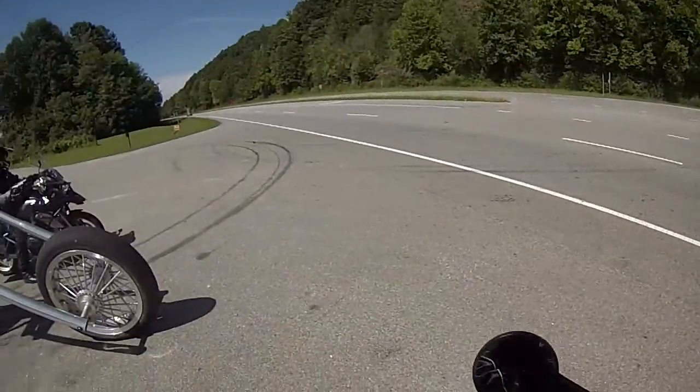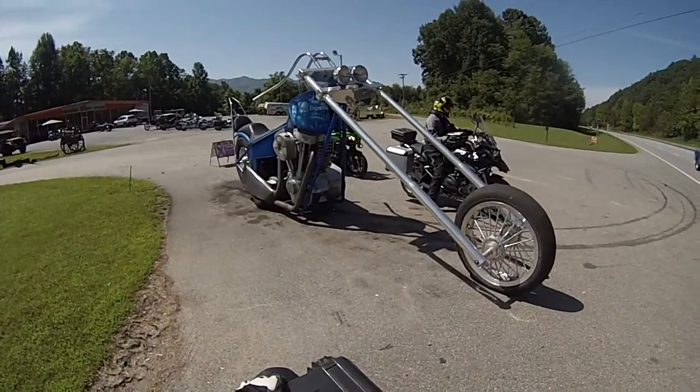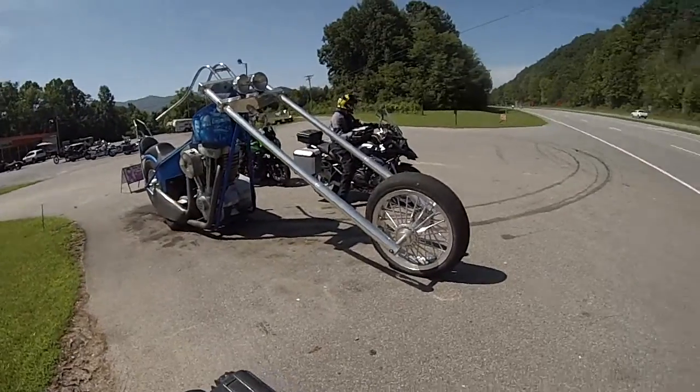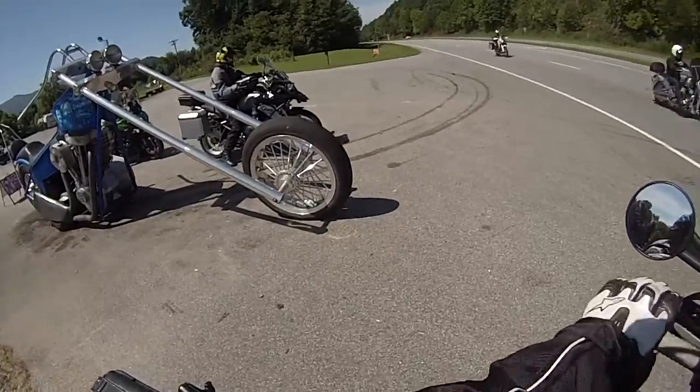All right, you got it — that's your picture, I GoPro'd it. That front tire's a little slick.